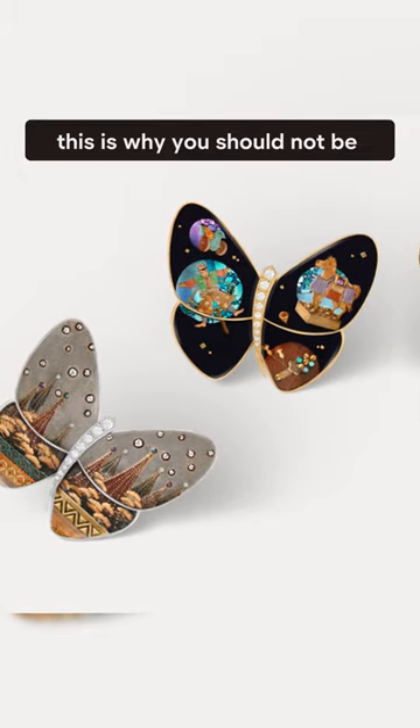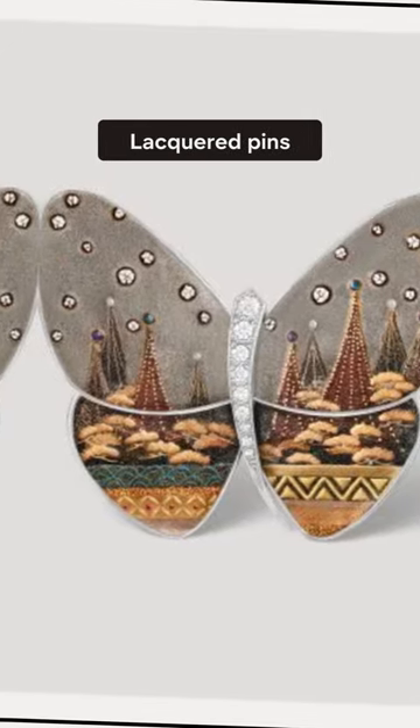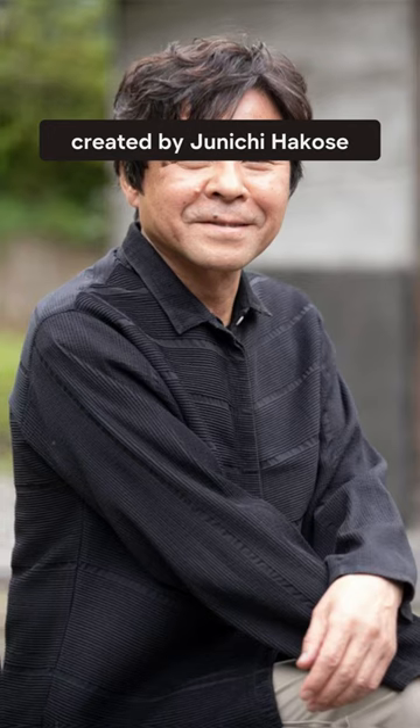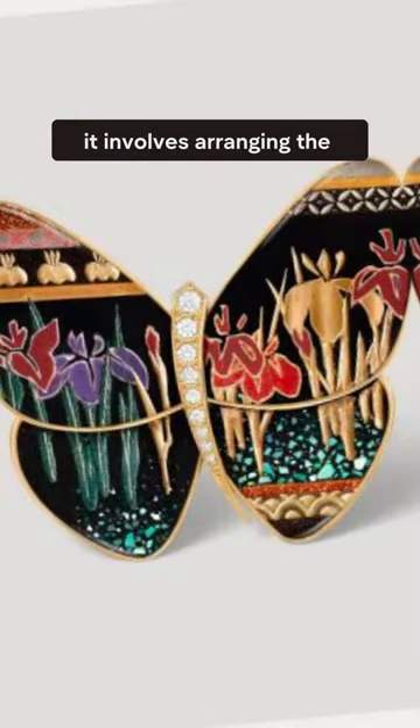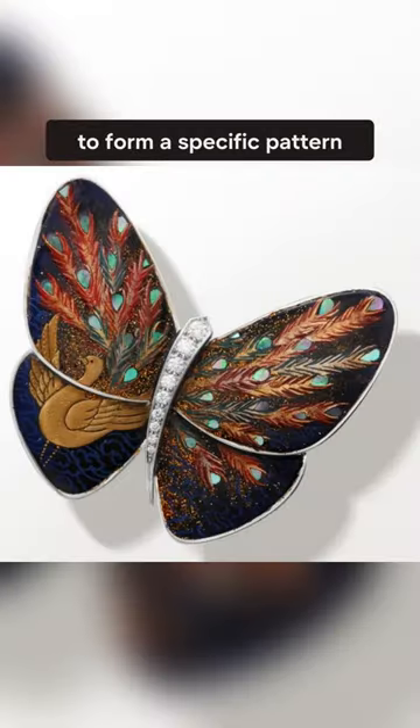Hold on, this is why you should not be walking on eggshells. These Van Cleef & Arpels Laque paints have been painted using crushed quail eggshells. Created by Junichi Hakose, it involves arranging the eggshell fragments, both large and small, to form a specific pattern.